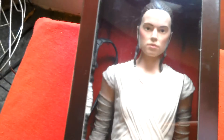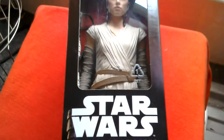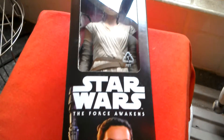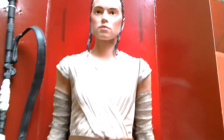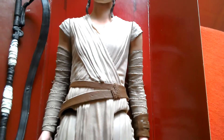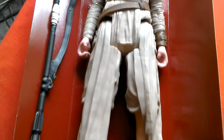And then there's the figure. The head sculpt looks amazing, so let's get the figure out and have a good look at her. This is the Rey figure still in the inner sleeve but out of the box, so you can see all the lovely detail. It's very much like the 3.75 action figure — she comes with this huge staff.